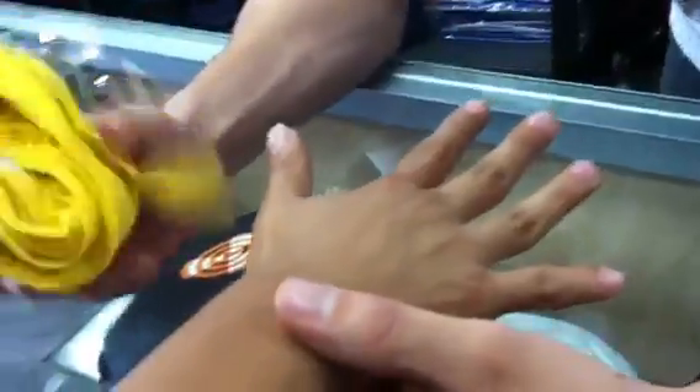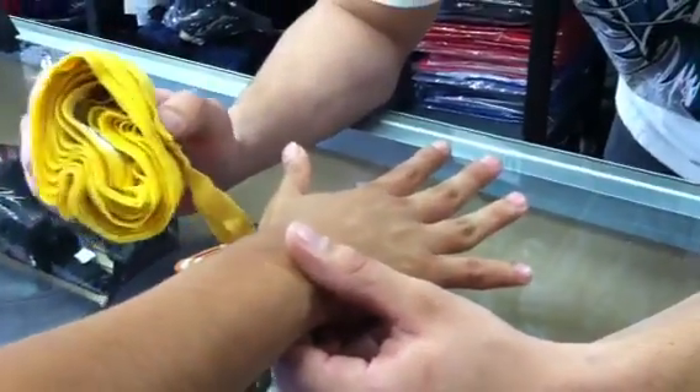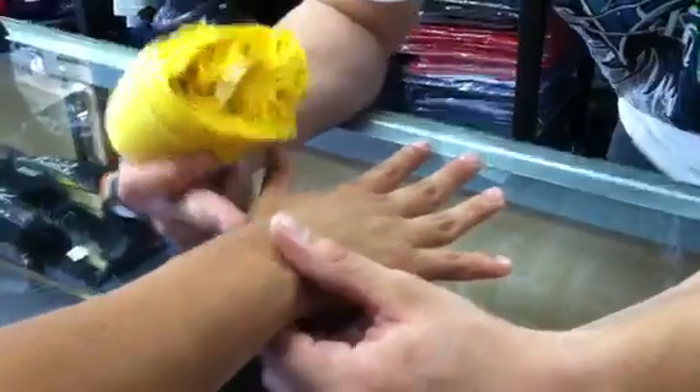The idea of wrapping the hand is that you always have to keep your fingers wide open. And Mike used to be a fighter, so he knows what he's talking about. So basically this is the most basic way to wrap your hand so it doesn't take much time. You always keep the wrist straight with the fingers wide open.